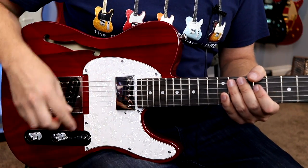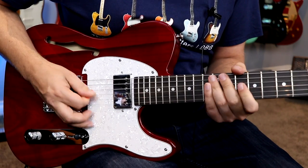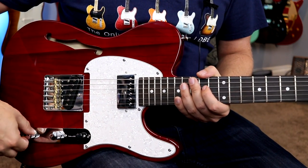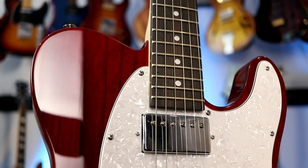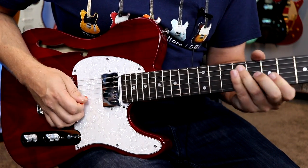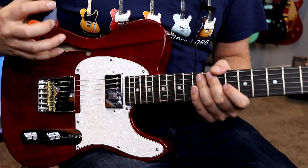Let's kick things off with the neck humbucker. I've got a little overdrive dialed in — let's see what this neck pickup is all about. [plays guitar] Really warm humbucker. Let's take that tone and dial it out, see how warm this thing actually gets. [plays guitar] Yeah, that's a really, really warm humbucker.